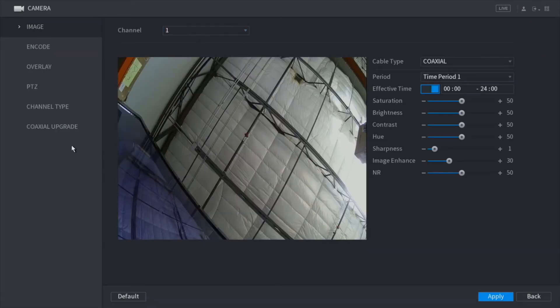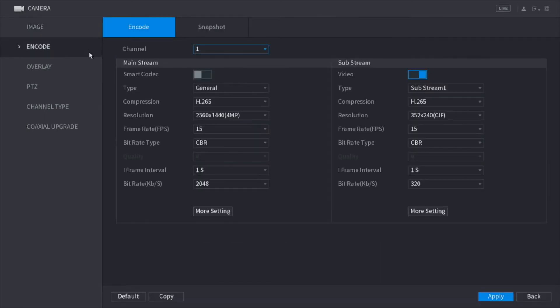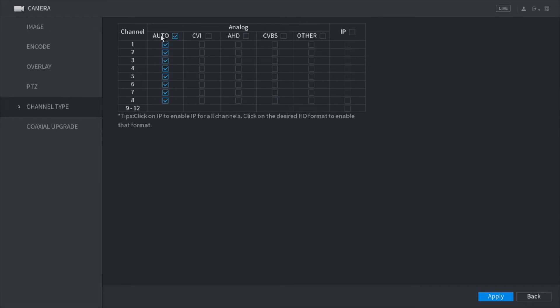Here we have camera — this is one of the most important spots you'll be using when setting up your XVR. This is where you have your image controls: you can change the saturation, brightness, and so on. Here you have the encoding controls as I mentioned earlier — this is where you'll change any settings if needed, though I recommend leaving it alone unless necessary. Here we have channel type. Just like our previous XVR, we have the APNC connections in the back, and additionally we can add more channels by clicking here, then clicking apply. This will restart your XVR and once it finishes rebooting, you will have those additional channels. We also have a video on our YouTube channel showing exactly how to do this.